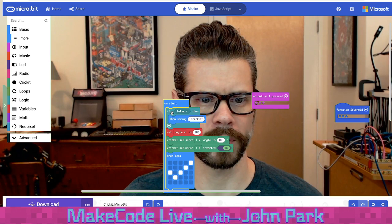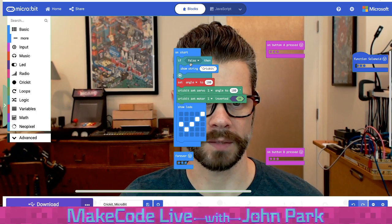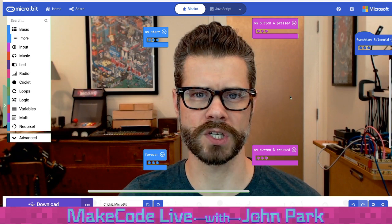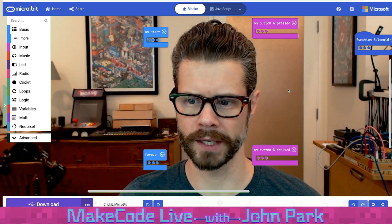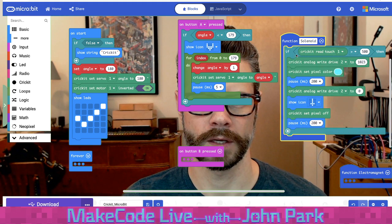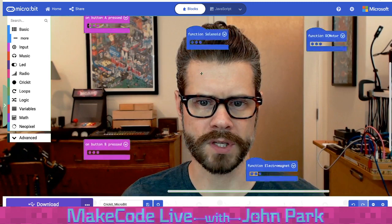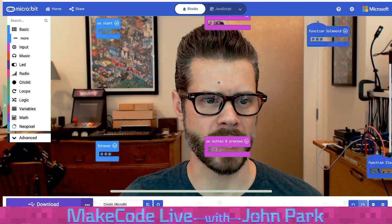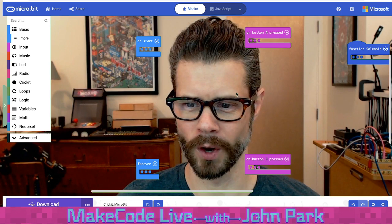You can right-click on a block and choose Collapse Block — it doesn't change the functionality, it just lets you hide stuff while working. You can also right-click on the canvas and choose Collapse Blocks to collapse them all, or Expand Blocks to expand them all. This is going to make everything so much more nicely organized. I really appreciate that addition.